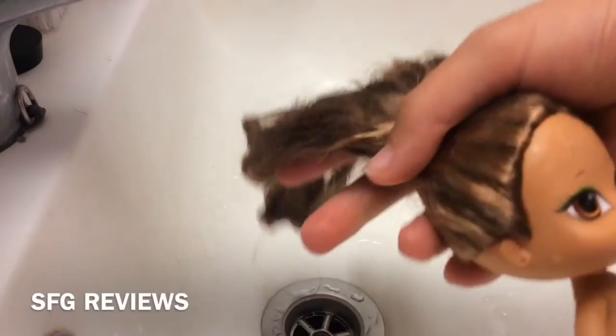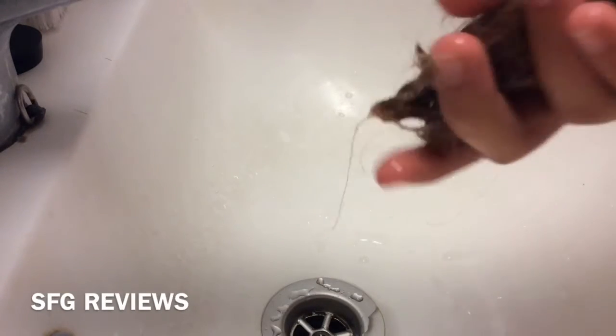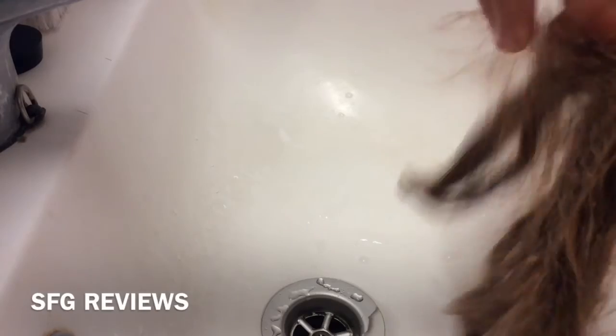Another optional thing: if your doll's hair feels sticky or icky, feel free to use shampoo — but it has to be a gentle, not strong shampoo. I've never done it myself, but if you do, don't scrub it in, just let it run through the hair. You can also use conditioner; just remember to be careful and not work it into the hair, just let it slide through.